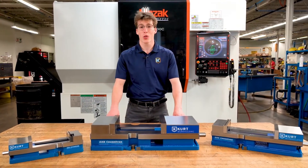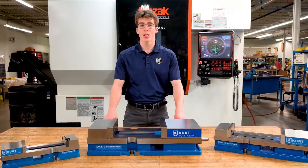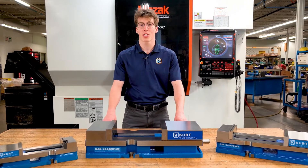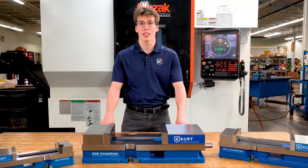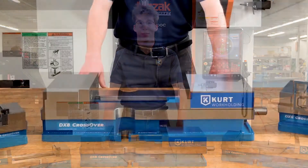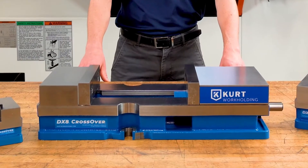Hi, I'm Caden with Kurt Workholding. Today I'm going to give you an overview of the recently redesigned DX series vises and an introduction to the brand new DX8 crossover 8-inch vise. It's the newest and largest member of the Kurt DX vise family.